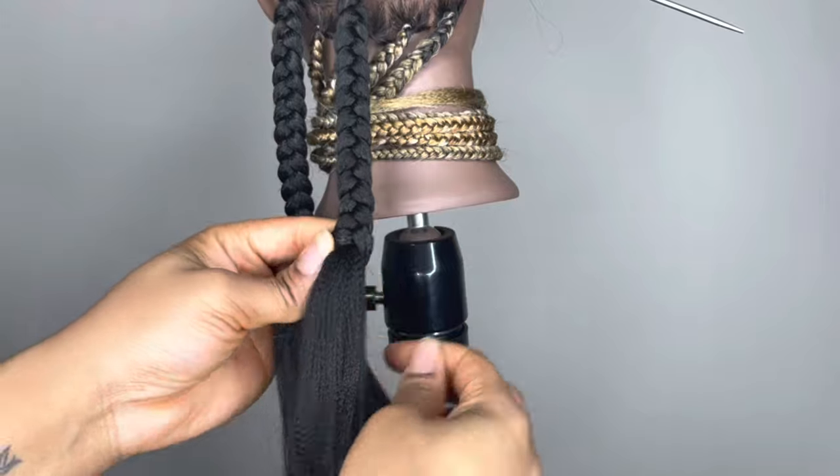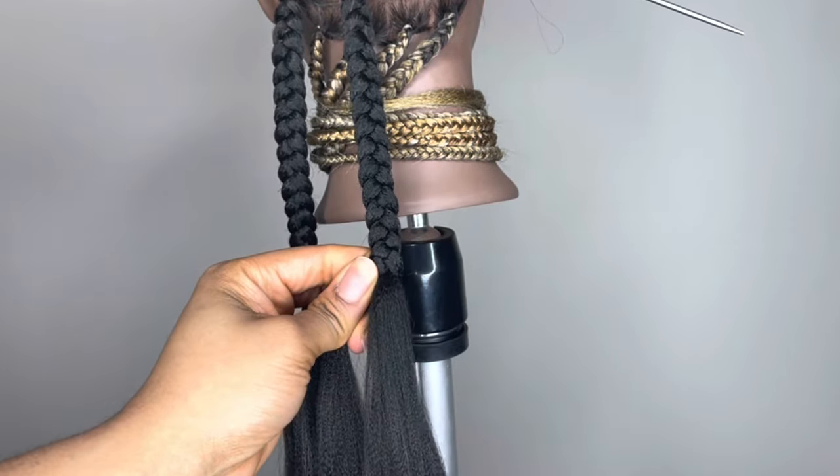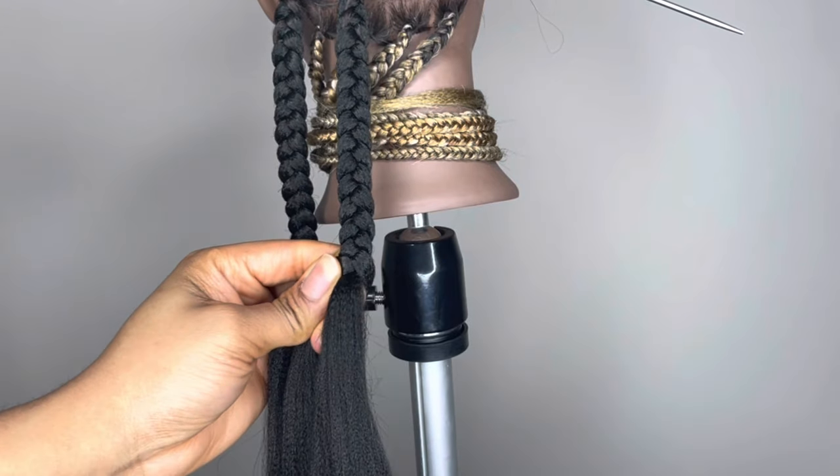Therefore, you won't have to borrow as much from that last strand of hair to keep the braids even. I'm just going to do it a second time just to show you guys.